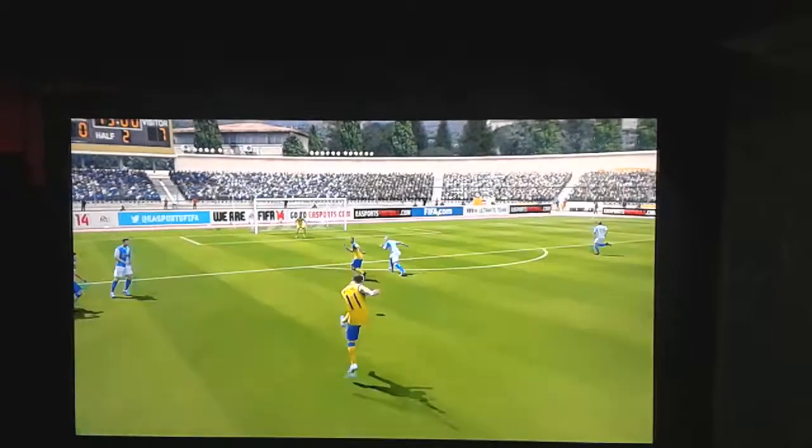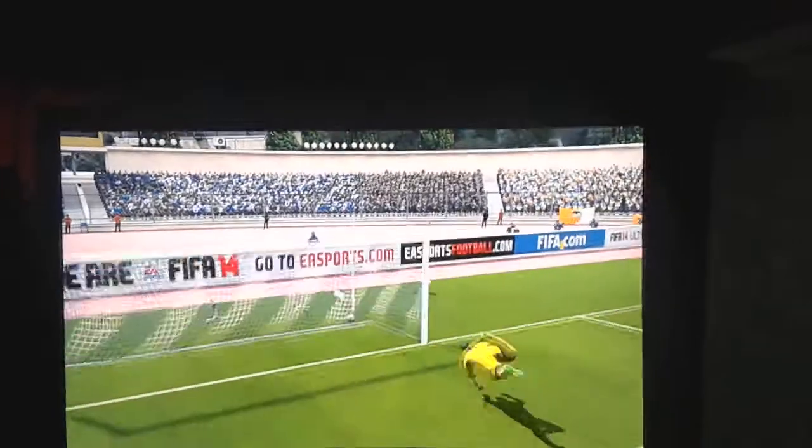Again, we'll just show you one more time. Slow motion — cracking strike.